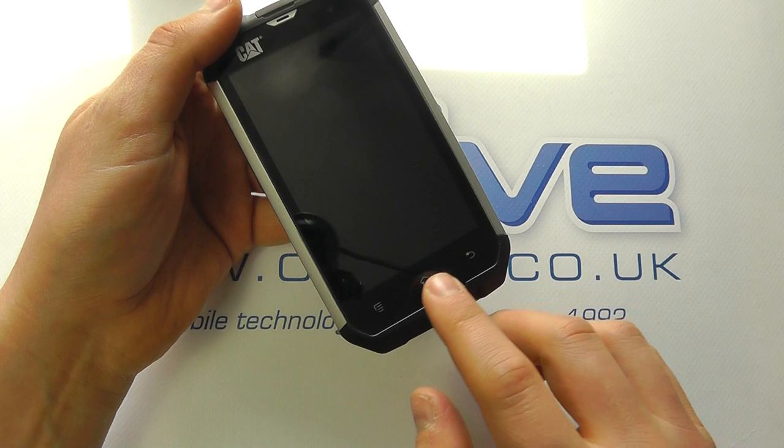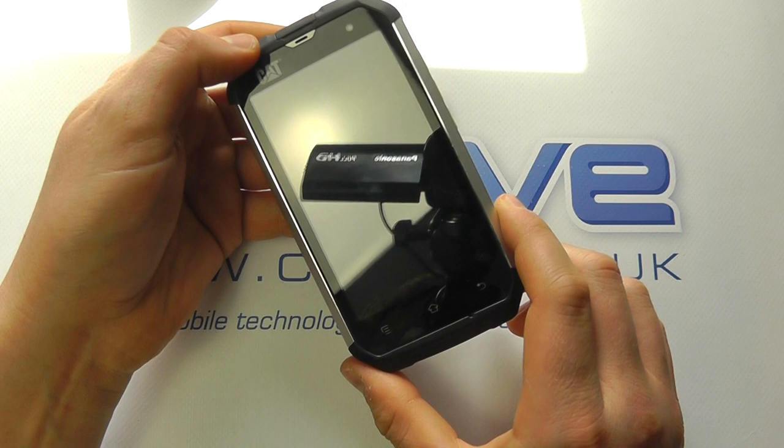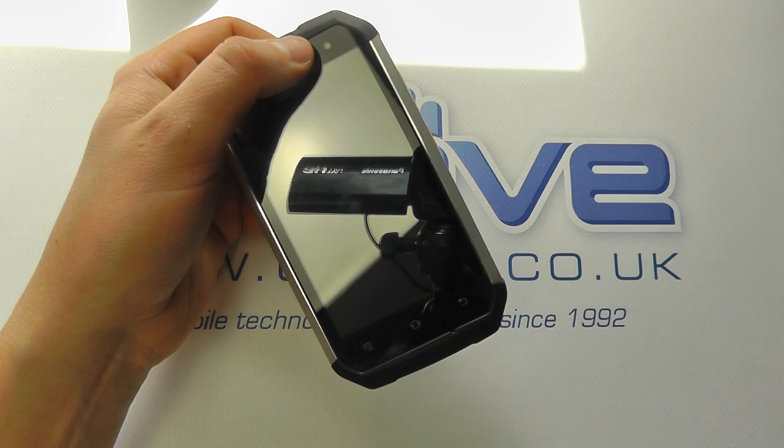We've got back, home and menu buttons built into the front of the case. We've got the Cat logo. Just up here — I'm not sure how well you can see it — there is a front-facing camera. It's VGA, so it's not the highest quality, but it's enough for video recording.